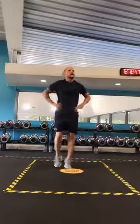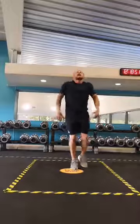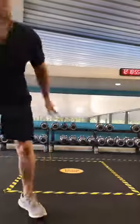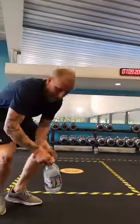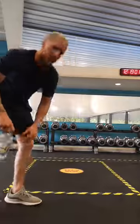Good stuff, guys. Just shake those arms out, get it all loose. Grab yourselves another drink and then we'll go into our last set — eight reps each. One minute. Grab yourselves a drink, guys.